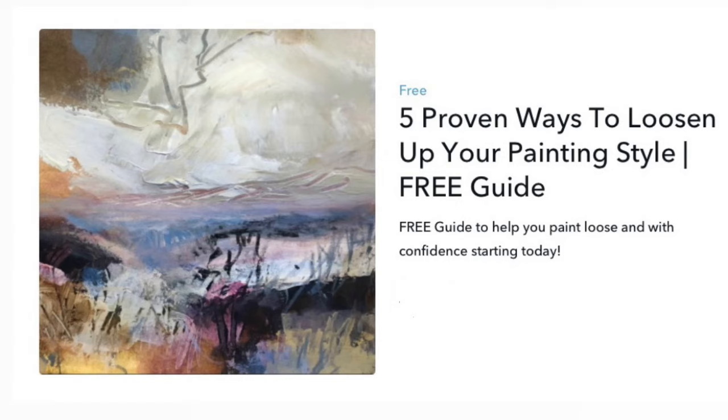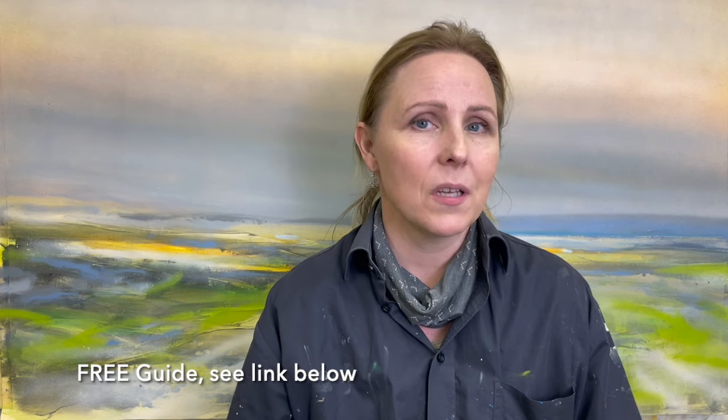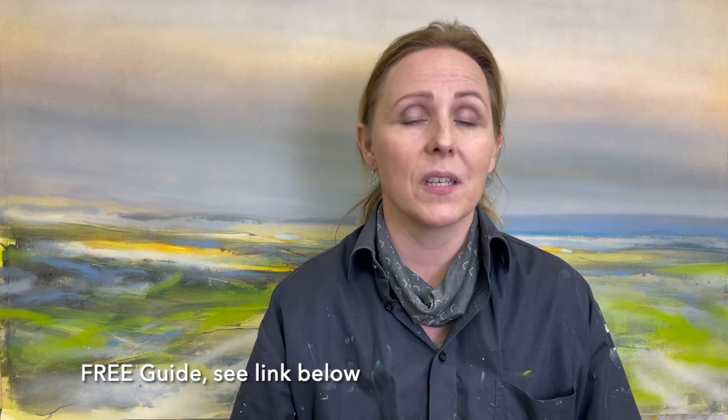If you want to step into painting looser and make your painting routine more fun and enjoyable, don't forget to download my free guide: 5 Proven Ways to Loosen Up Your Painting Style. You can find the link below the video. It includes 5 steps that I use myself all the time — you can pick and choose what works for you. These are 5 practical go-to steps you can start using today. I can't wait to see you in the next video. Thank you very much.